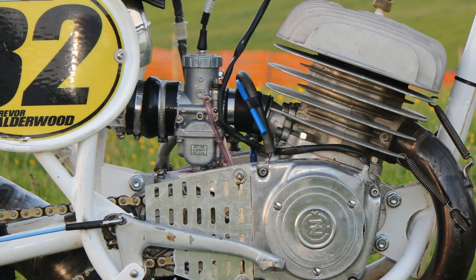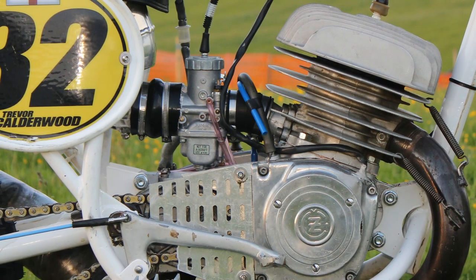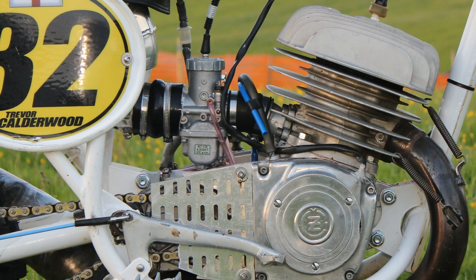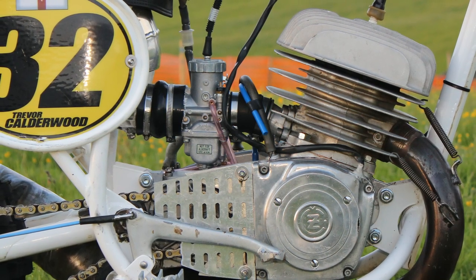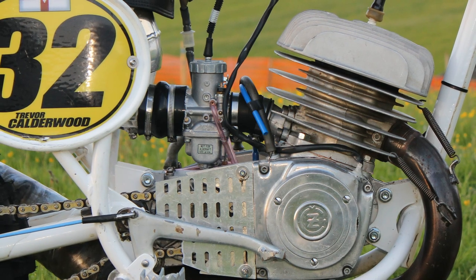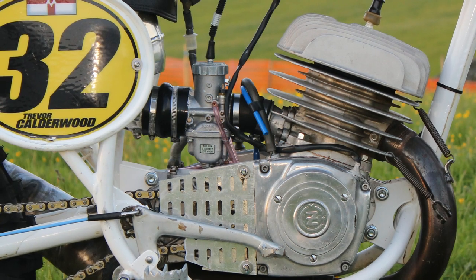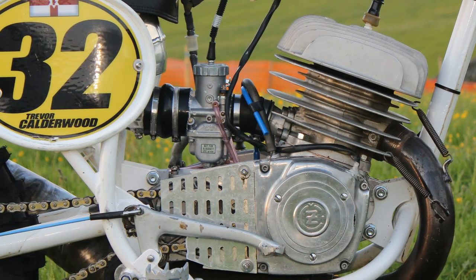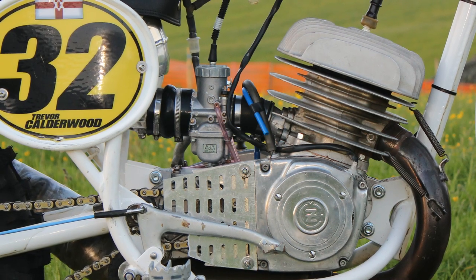This alloy primary sprocket cover was also made and fitted by Trevor, as this is a mandatory requirement on all vintage and classic racing machines in Northern Ireland. Your old twin shock racer must be fitted with one of these covers to be eligible to take part in classic racing.